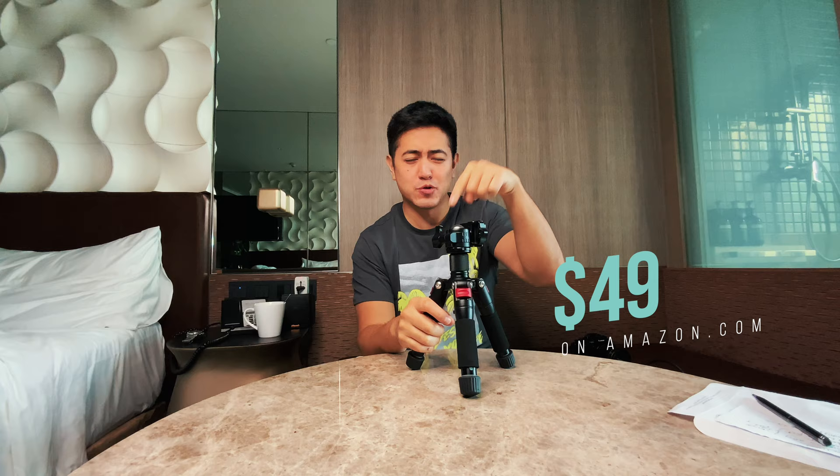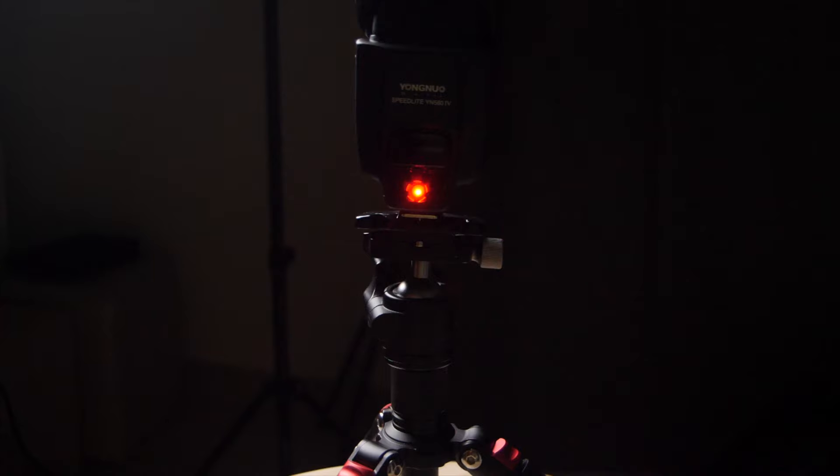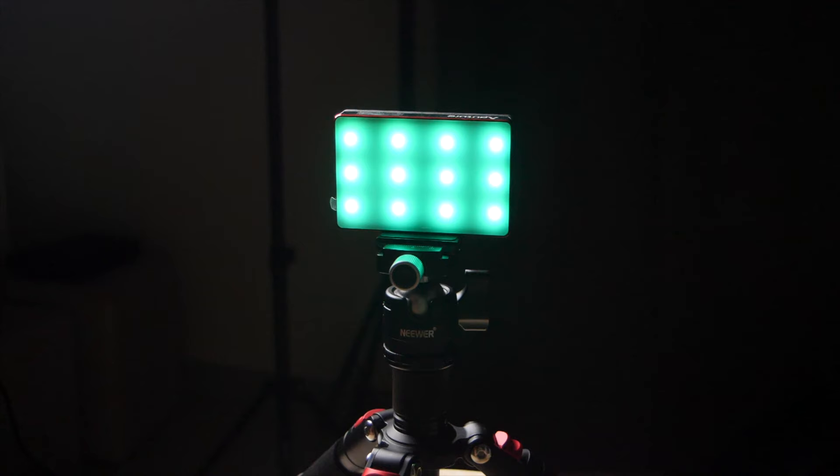You can find it on Amazon for $50 — I'll leave the link in the description below. I'm very happy with this mini tripod; I bought it myself and nobody is sponsoring this video. I bought it one month ago and it's been great for my videos and productions. Remember you can mount multiple accessories — lights, action cameras, cameras — and let your creativity flow.